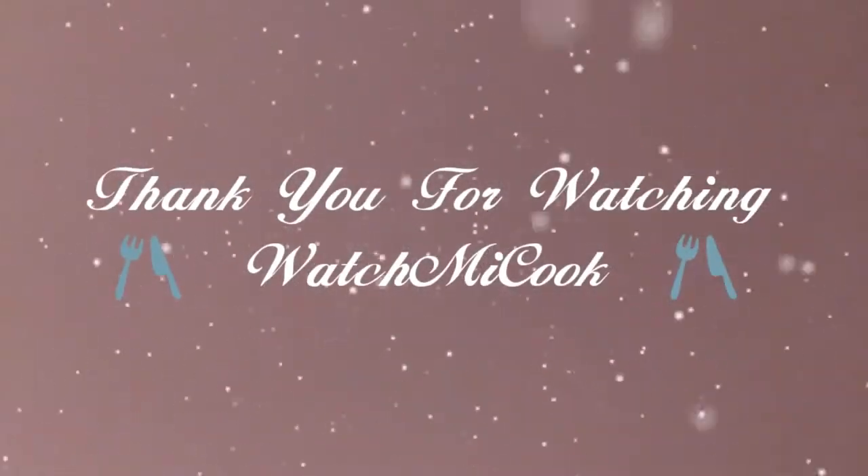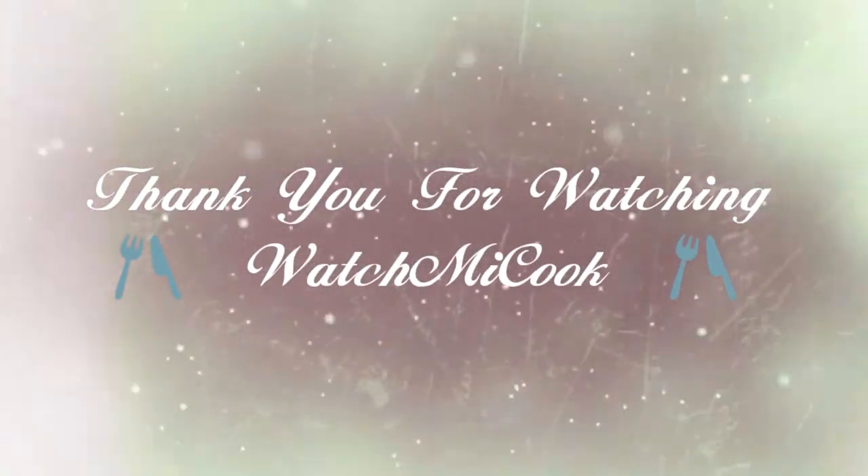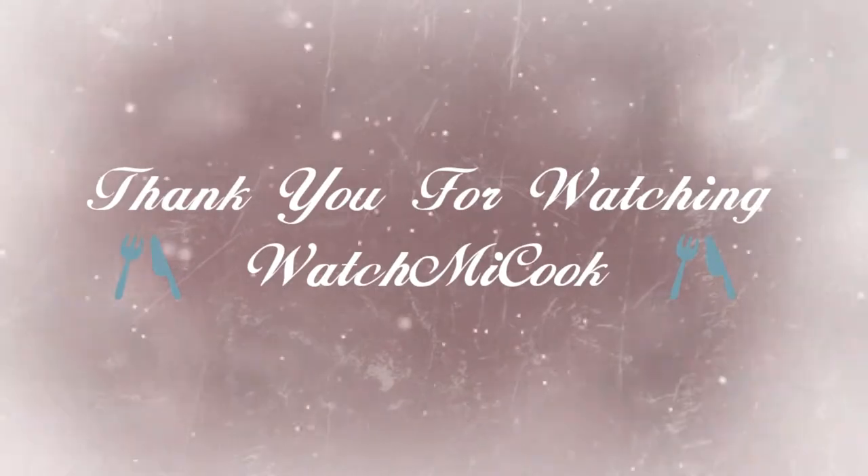This turned out really well together. If you guys like this recipe, please hit that subscribe button and the notification bell below, and until the next meal, thank you for watching Watch Me Cook.